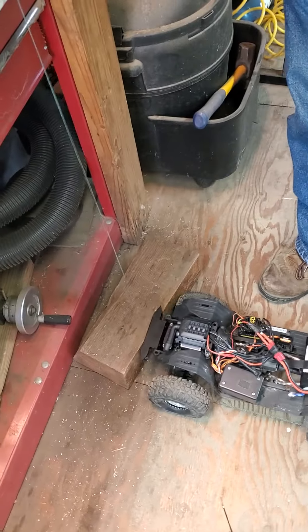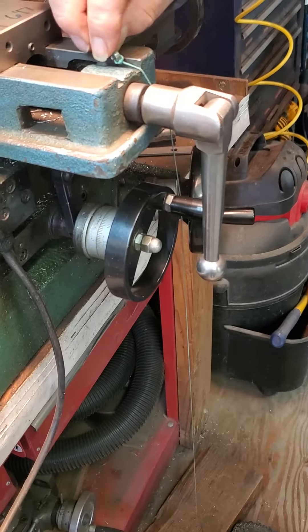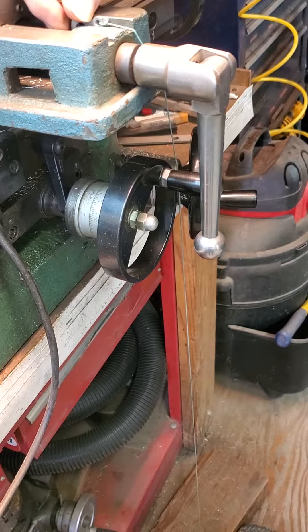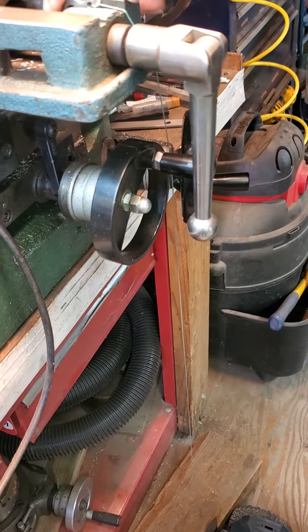I gave one of these winches away — I donated it to ExoCage, and I was watching his video and he was using a speed controller.